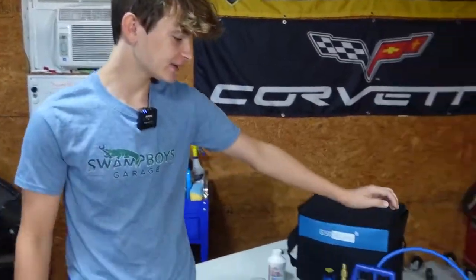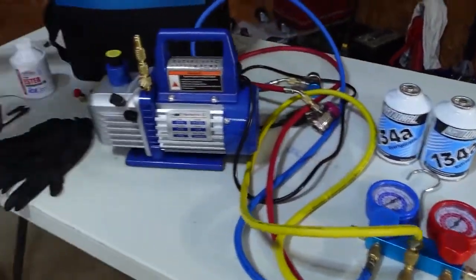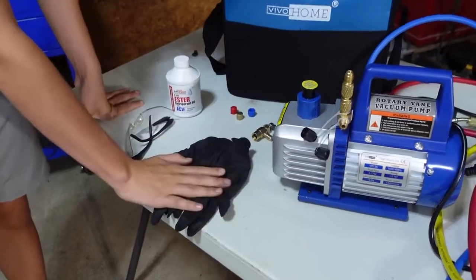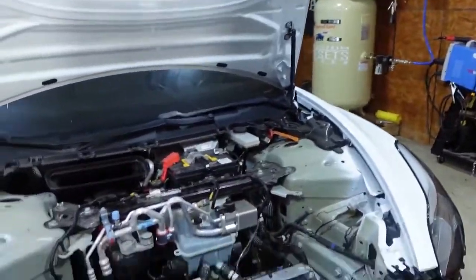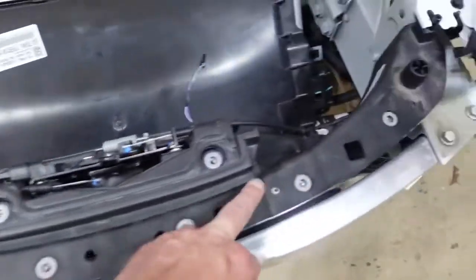To properly do your AC you're going to need a vacuum pump, AC gauges, Freon, and the correct oil. And you're going to need gloves and safety glasses. You want gloves because you can get frostbite because the Freon is very cold. And to know the proper type of Freon and oil you have, normally you'd have a sticker somewhere here or on the hood.